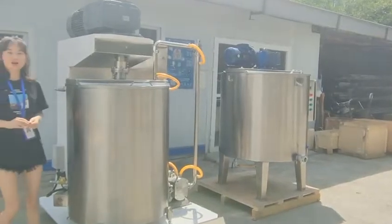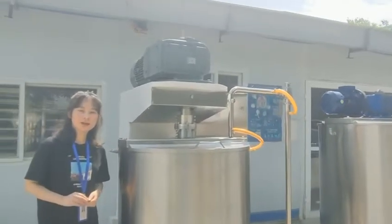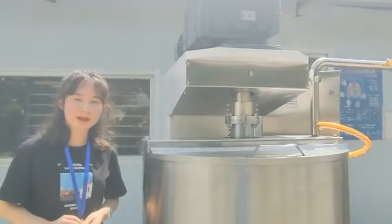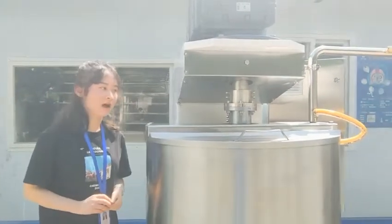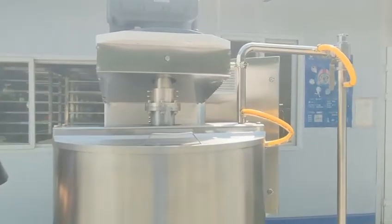Hello everyone, this is Freya from Leicester Chocolate Merchants factory. I want to introduce our new bowl mill.